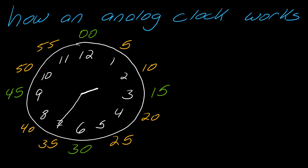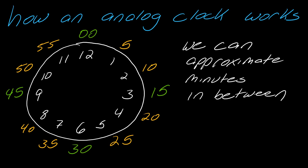So if I have something like this, what time would this be? I can tell by looking at it — I'm kind of in between the two and the three, so I'd refer back to there. And then the minute hand is right on the seven, which refers to 35. So this would be 2:35. We can also approximate minutes in between. Between the zero and the five, you kind of have to do this visually.